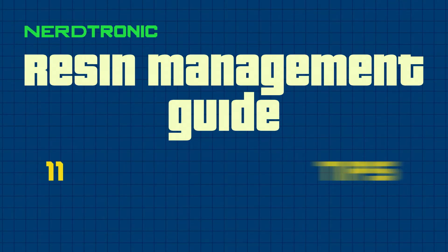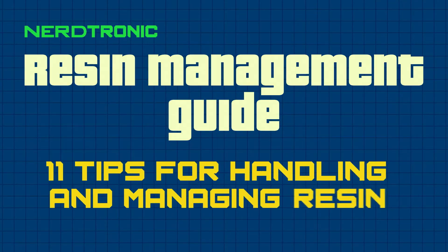Hi, I'm Michael. I love my 3D printer but dealing with the uncured resin can be a pain, and if you're not careful it can get all over everything. So today I'm going to share my Resin Management Guide: 11 Tips for Handling and Managing Resin.